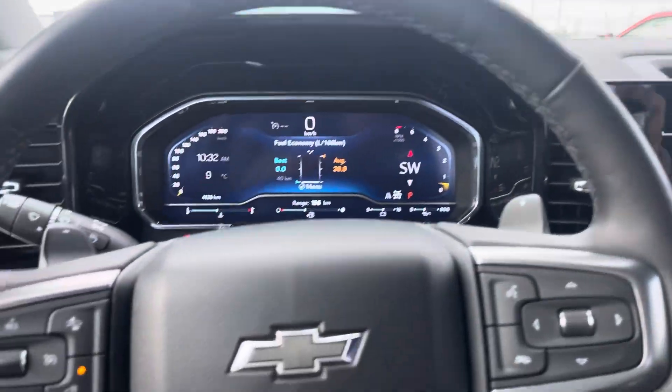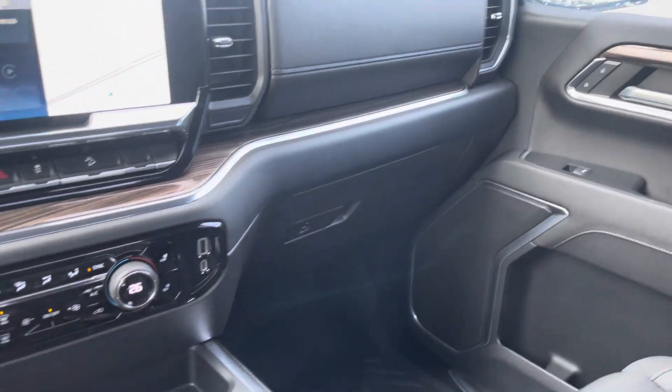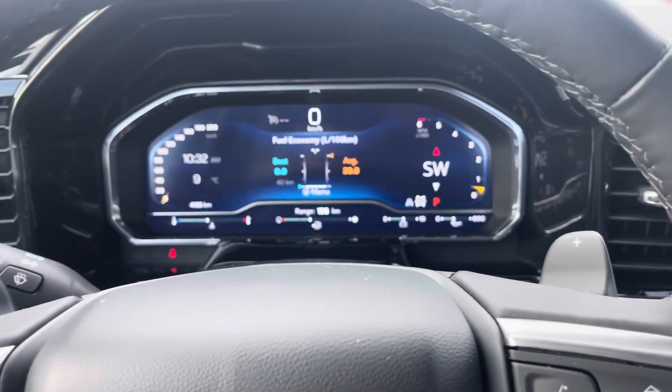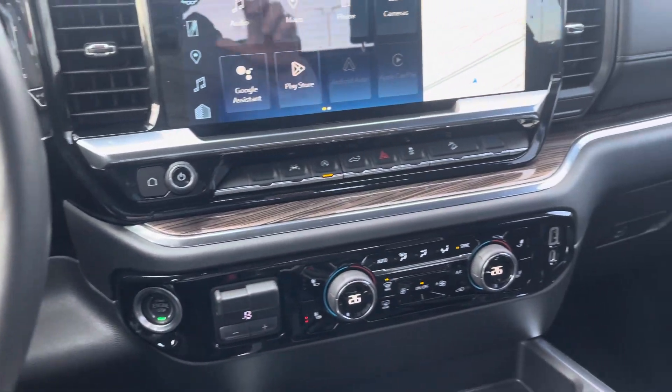That's this beautiful 2023 Chevy Silverado RST. Thanks a lot for watching this video. Do me a huge favor and click subscribe to this channel. If you want to see more videos like this one, hit that bell icon — you'll be notified every time I make a video. And if you like this video, give it a big thumbs up. Thanks everyone.